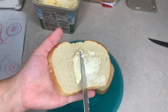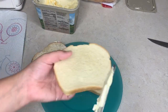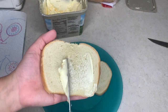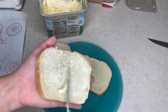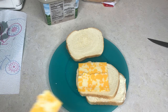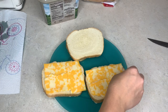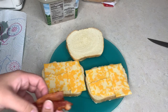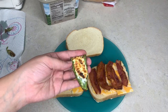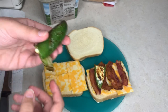For the grilled cheese I'm buttering the outsides of the bread. For assembling, I've got my Colby Jack — going to use about a piece and a half. Then we've got some bacon. The jalapeños only took like five minutes in the air fryer, but they had this film on them that kind of freaks me out, so I'm peeling it off.